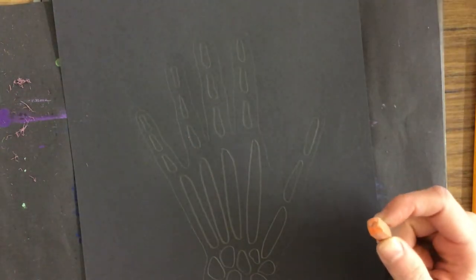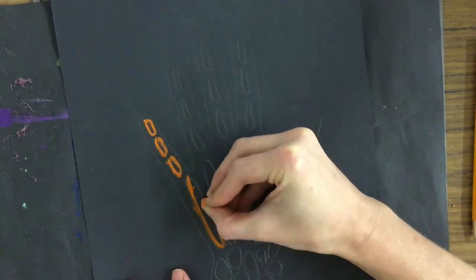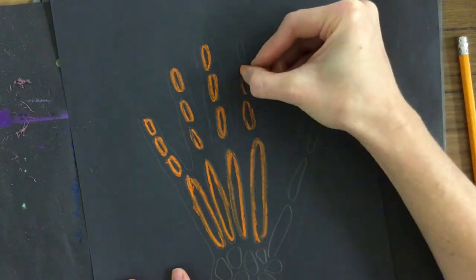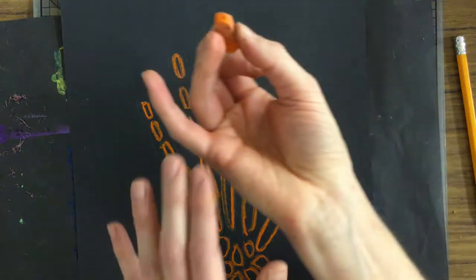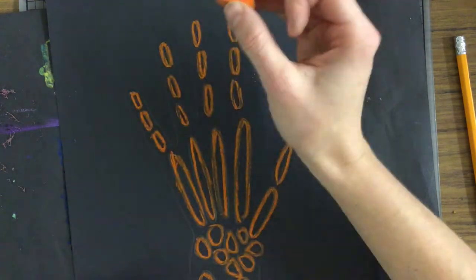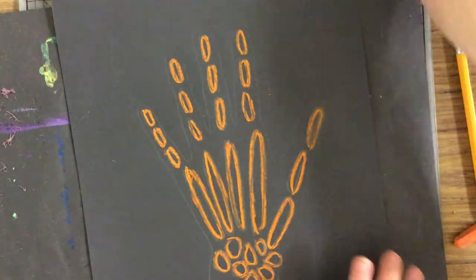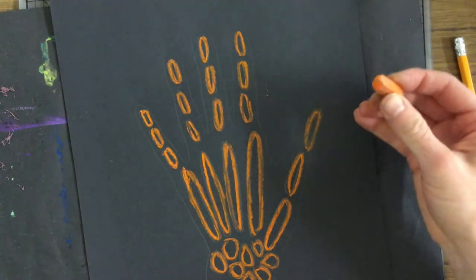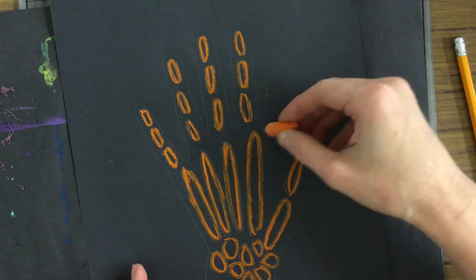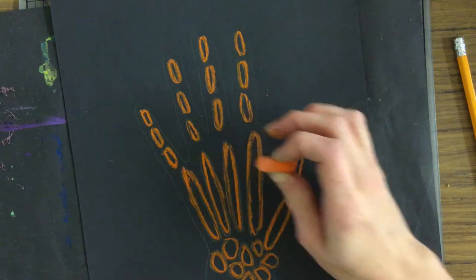I'm going to start by outlining my bones — not my hand, just the bones inside my hand. Notice how I have nothing on the side of my hand. If I smudge against this, you can see how easily that smudges. I can take an eraser and erase it, but we don't want to do that too much because it's going to get the erasers really dirty. So I keep my hand elevated, using my pinky to prop it up. I started from my left and moved my way over and down — starting with my pinky and working my way across so I'm not smudging as I work.